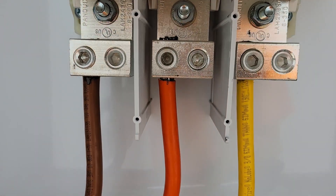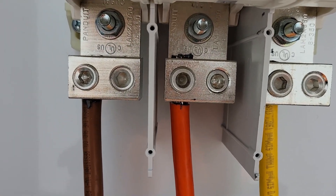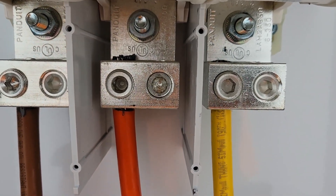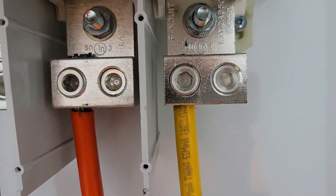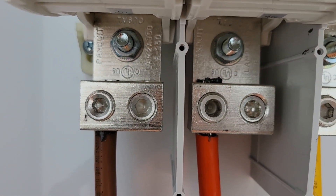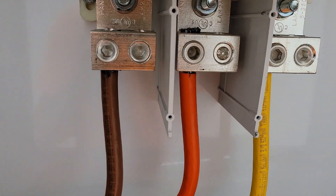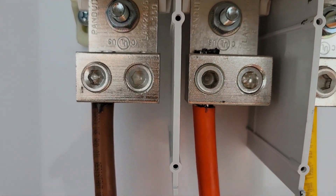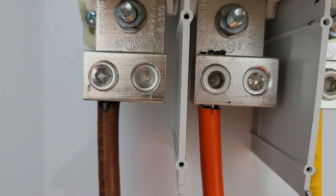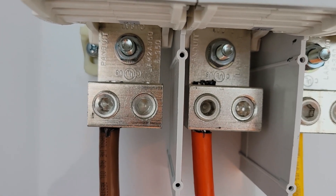Today we are torquing down these set screws on these lugs and applying torque marks to show that we have torqued them to the correct spec. These particular lugs do not have a torque spec on the front of them. This is in a junction box and I don't have any paperwork with it, so I have no idea what these lugs are supposed to be torqued to. There are two ways you can go about finding this information — the first way is to contact the manufacturer.